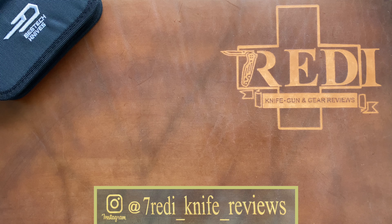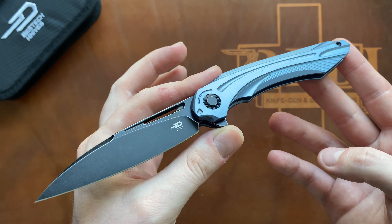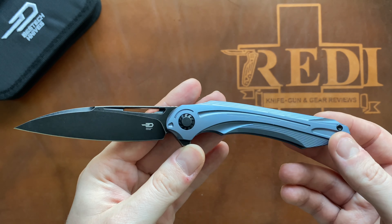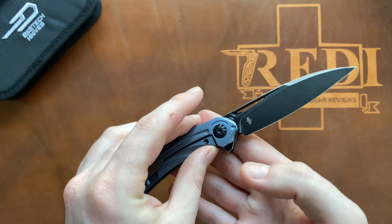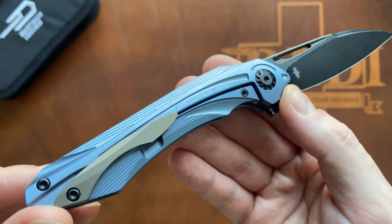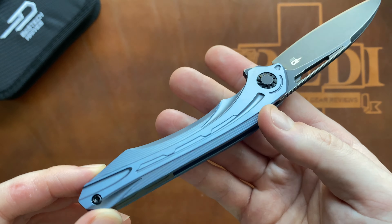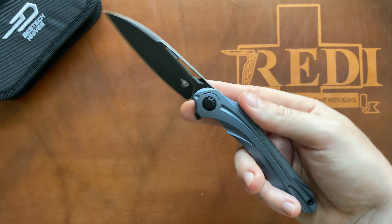This one here is very interesting — we're talking about the Vibra model. You can see right here a very interesting, really modernistic design with lots of milling on the handle and pocket clip, also on the backspacer. You can really tell it's a Kombu design.